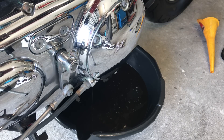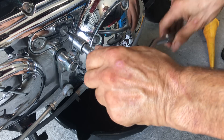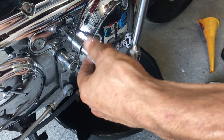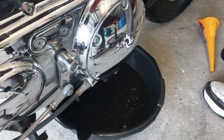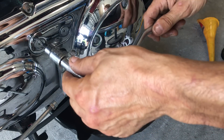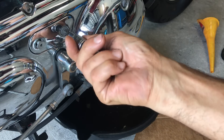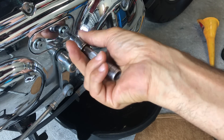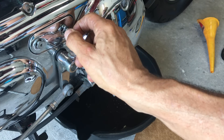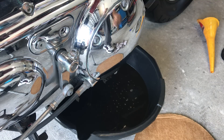As I let it drain, I'm going to remove this inspection cover. Make sure you squarely got it in there. It's a 5/32nd. Nice and easy. You will notice there will be an O-ring — make sure you don't lose it. Very important.